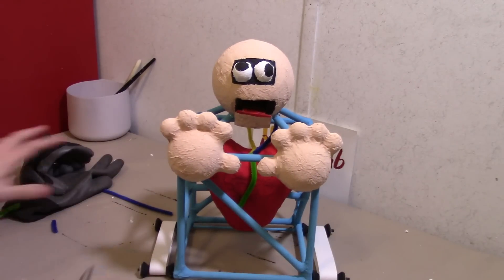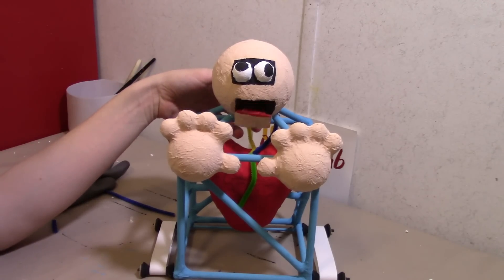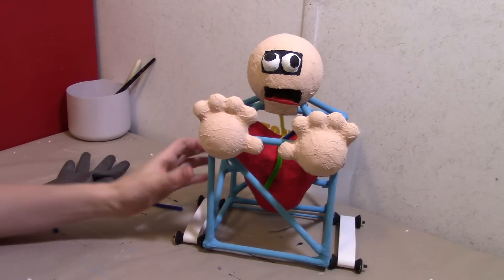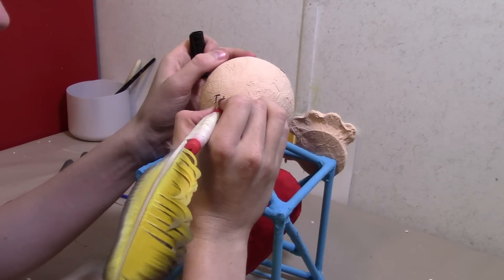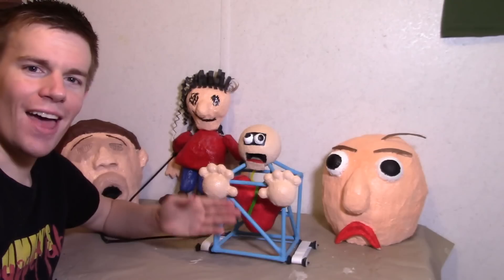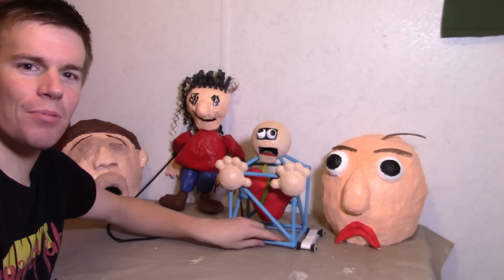And there he is — he's all finished. A puppet on wheels. That is so cool. And there you go — you now know how to make First Prize.